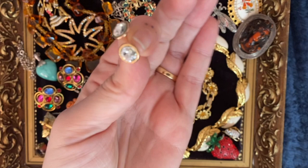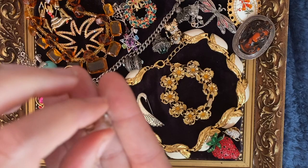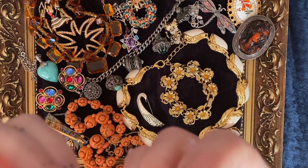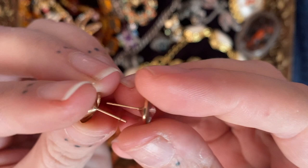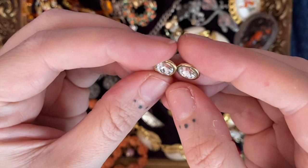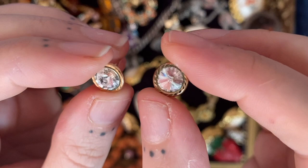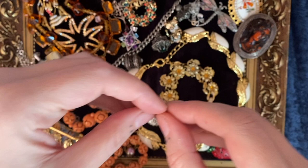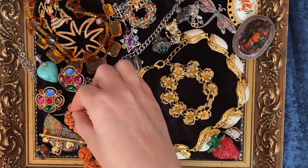These are unmarked nine carat gold earrings — the backs would have been marked but they've probably been used on another pair of earrings. These are so lightweight they would have been too delicate to hallmark. As my jeweler said, before the 1970s they weren't all that hot on hallmarking everything. These look a bit 1960s-70s to me with this diamond-cut edge — I think they're fab. They are testing as nine carat gold and have all the characteristics as well.